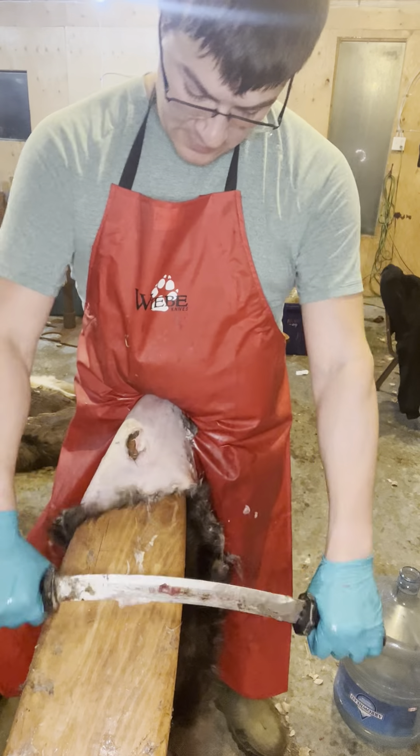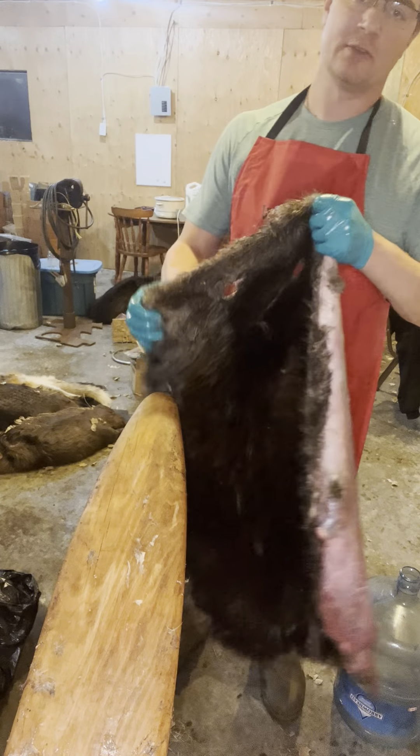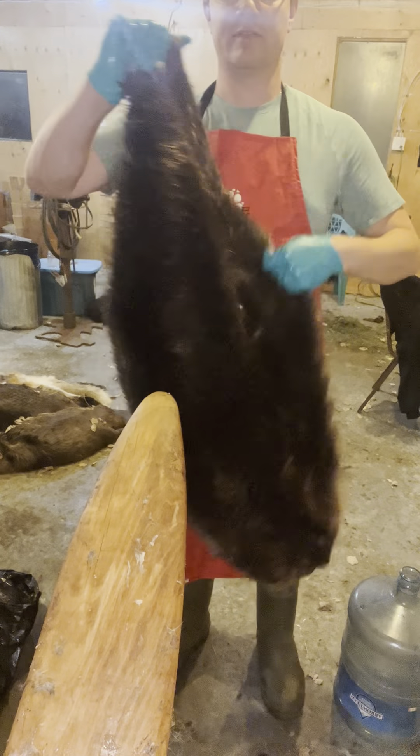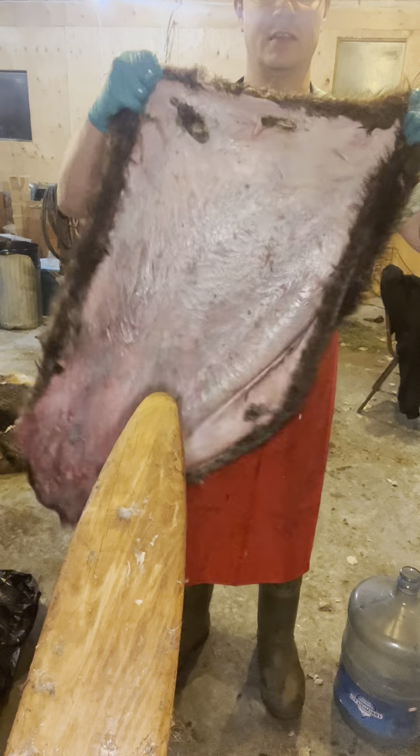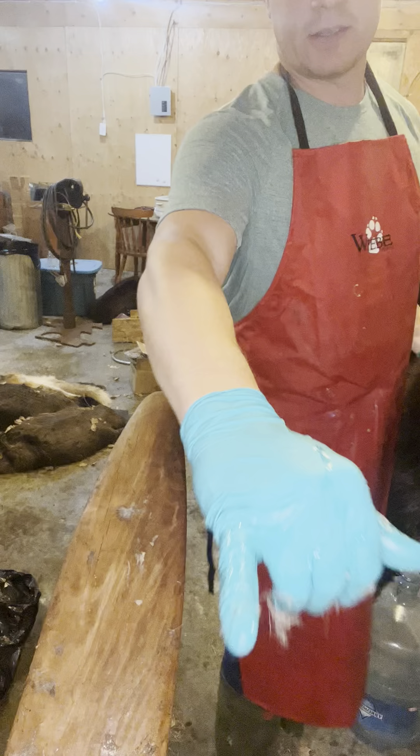All right guys. So there's one side — it's a fairly big beaver. Here's the other side. We'll get that bugger boarded. Talk to you guys later.